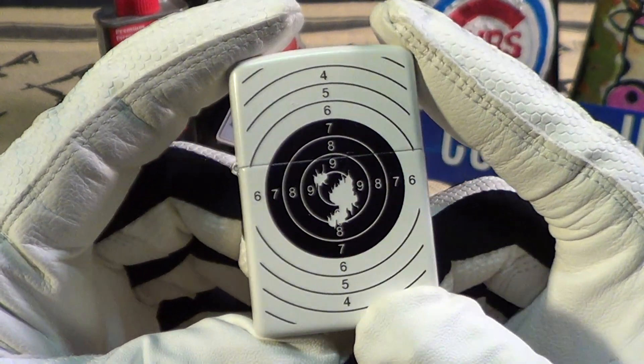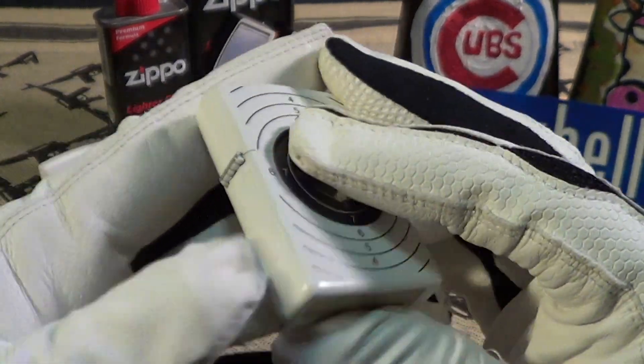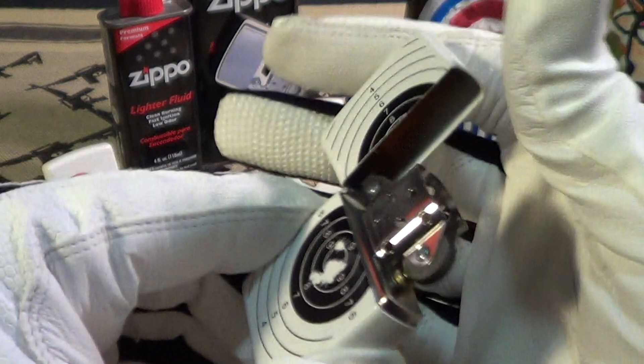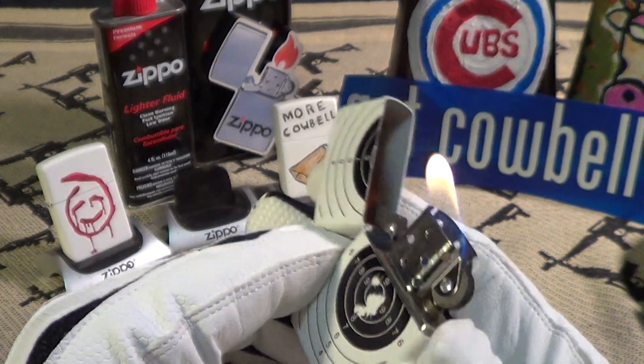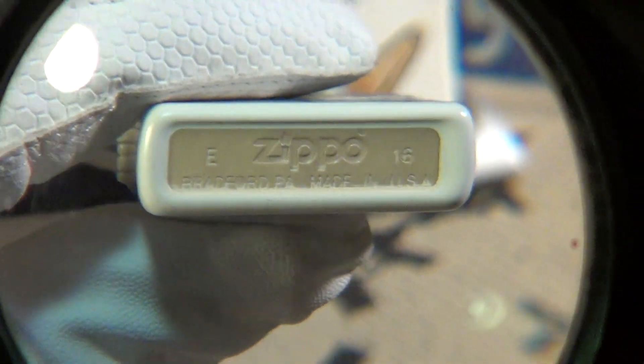It's a fairly abused-looking target — just one side printed. It's got a real good sound and lights up nice.